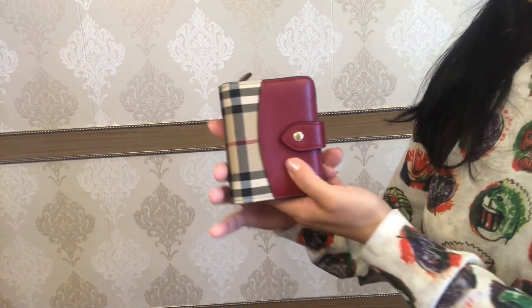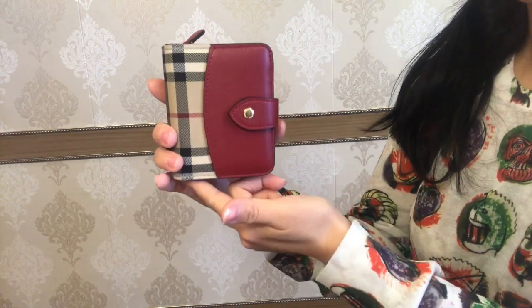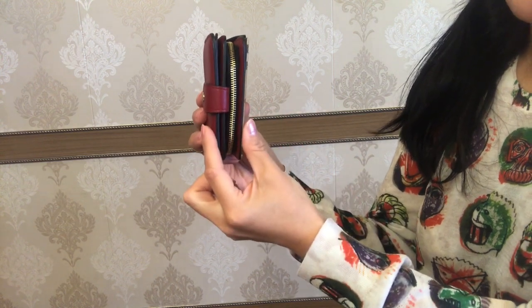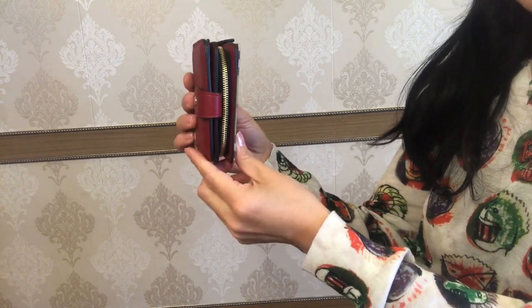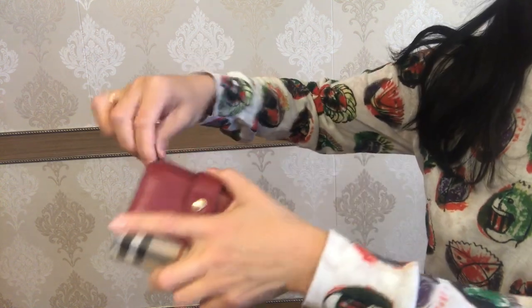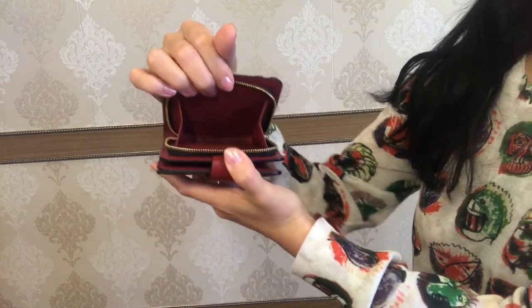The dimensions of this folding wallet are 9.5 centimeters by 11 by 3. From this side it looks like a dump wallet, but that's because it has this extensive opening of the coin section.